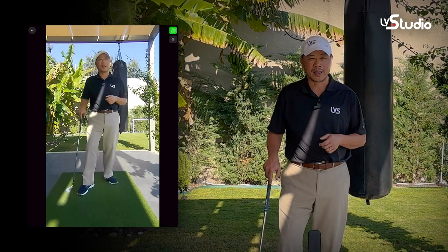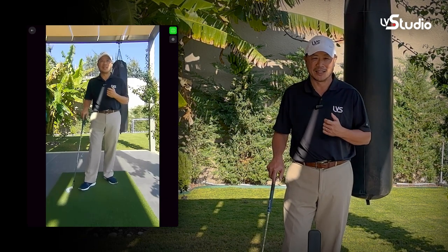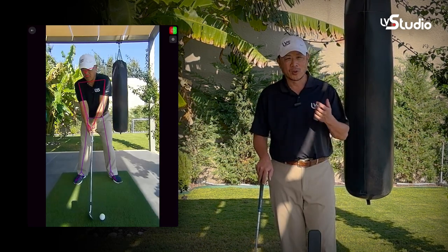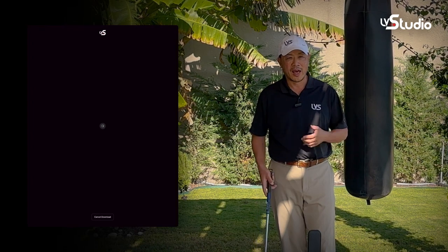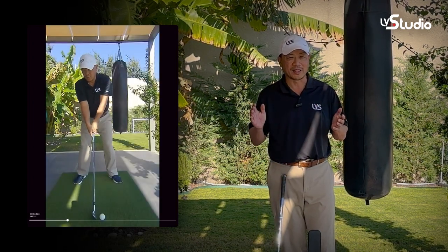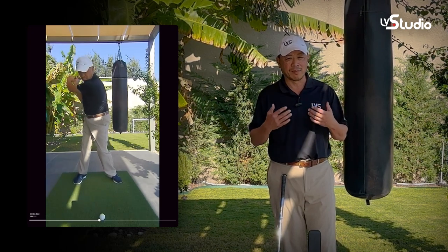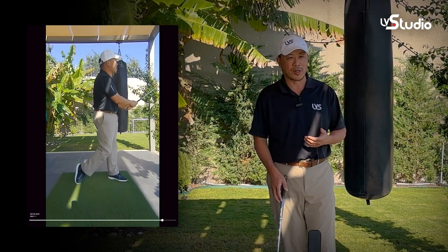Swing AI and automatic templates are absolutely going to help you get better in less time. Swing AI knows when you've taken a full golf swing and can automatically record it. Every swing can be saved and trimmed completely hands-free, so you can either watch it immediately using our instant replay function or save it for review later.